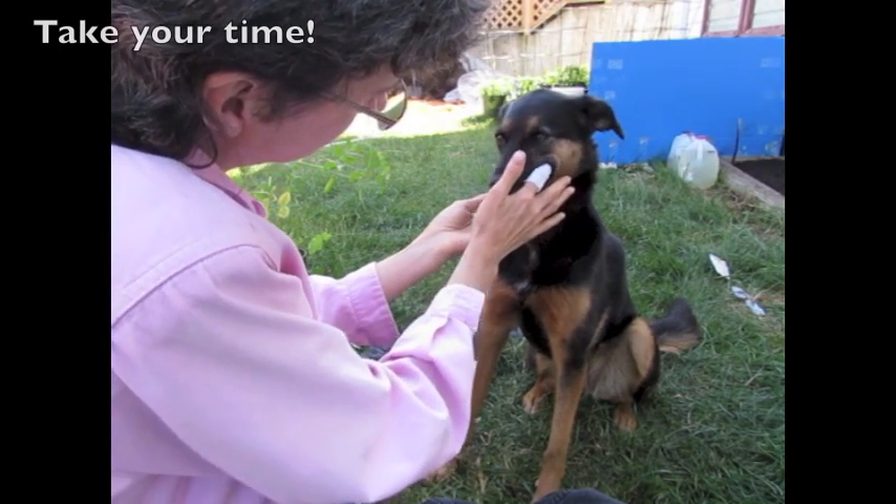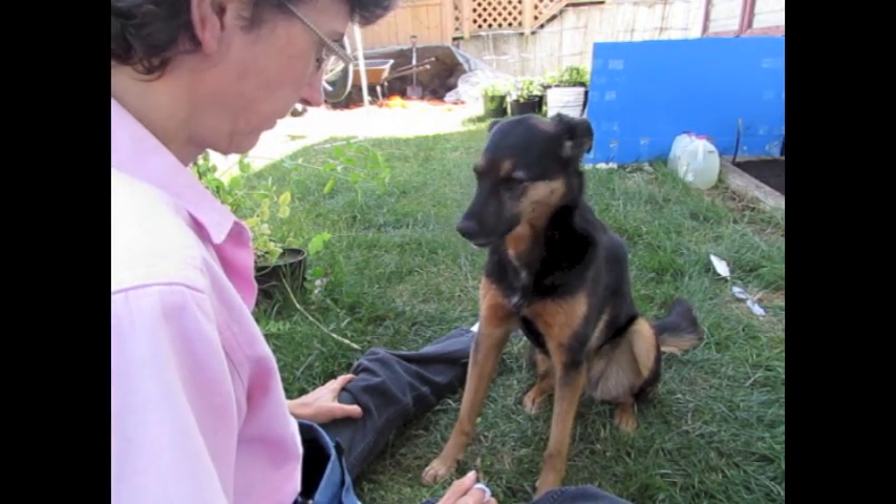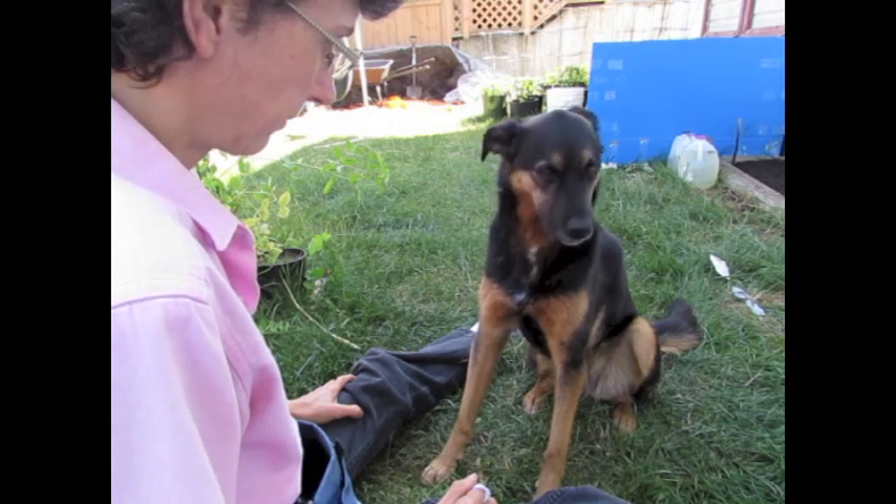Take your time — as you've probably figured out by now, we're not in a rush. Let the dog set the speed. We want her to be really comfortable with this process.